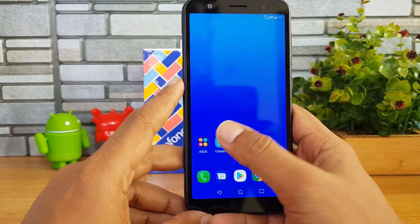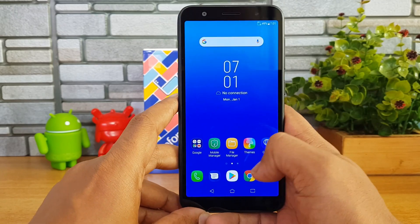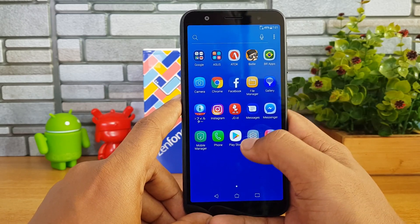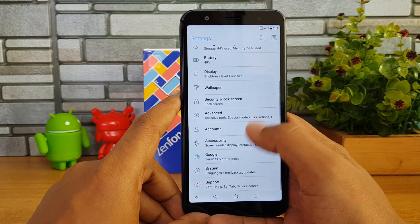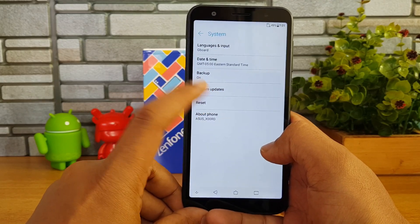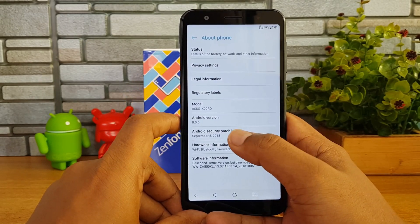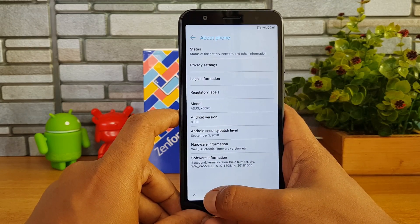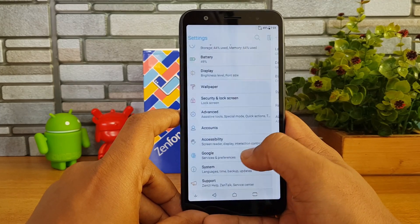Looking at the software, this device comes with ZenUI. We have seen the latest version of ZenUI on the Asus Zenfone 5Z, and here we have ZenUI again. Going to the About Phone section in system settings, you can see it is running Android 8.0 with the September security patch level.